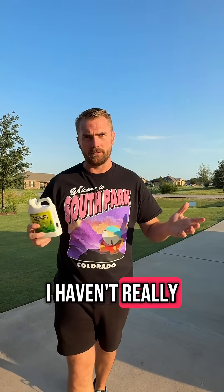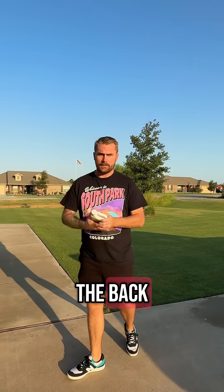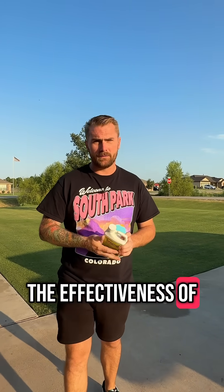This is a Southern Ag brand. I haven't really found a brand that's any better or worse than the other ones. It's cheap stuff — on the back it's going to tell you how to put it down. Mix it in with your herbicide and you'll increase the effectiveness of your herbicide.